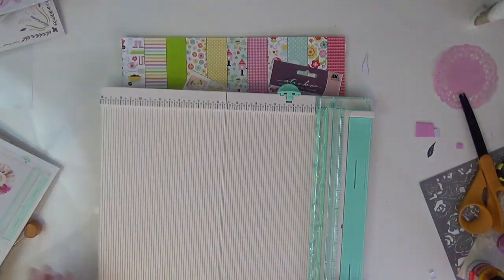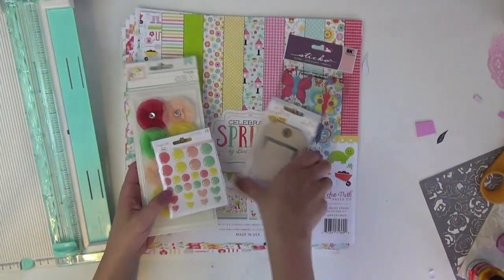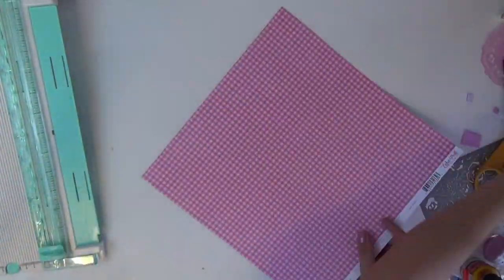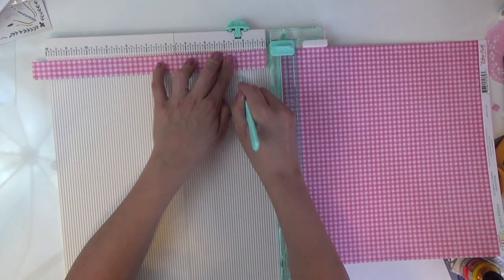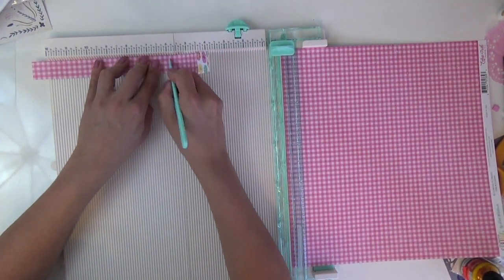Hello everyone, welcome back to my channel! I have a beautiful layout totally inspired by the lovely Page Evans. I'm using the March kit from thescrapbookingstore.com, featuring the Echo Park Celebrate Spring collection. It includes Project Life enamel dots, crepe paper, and stickers from Sticko.